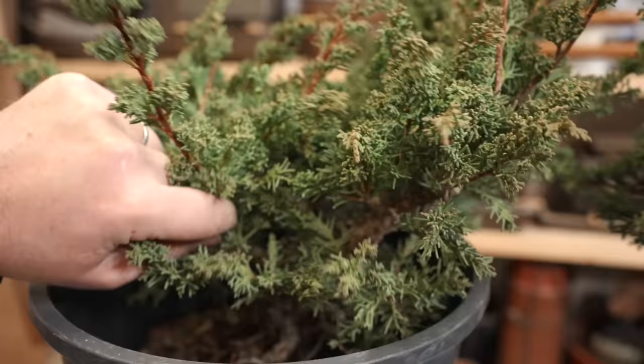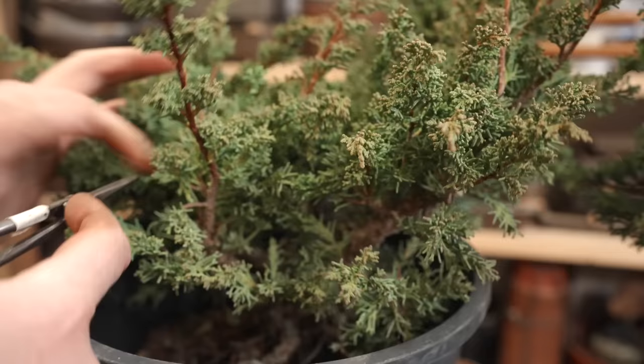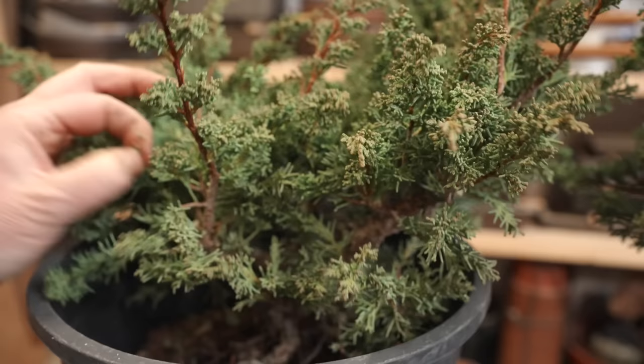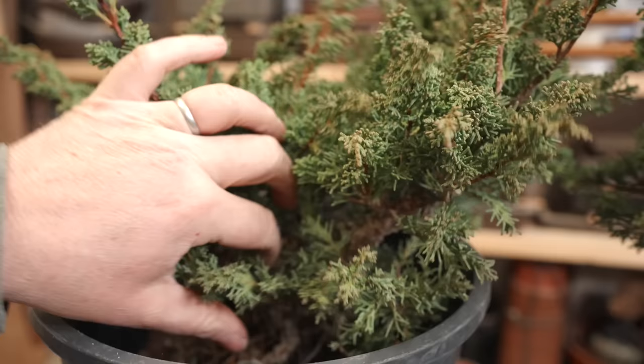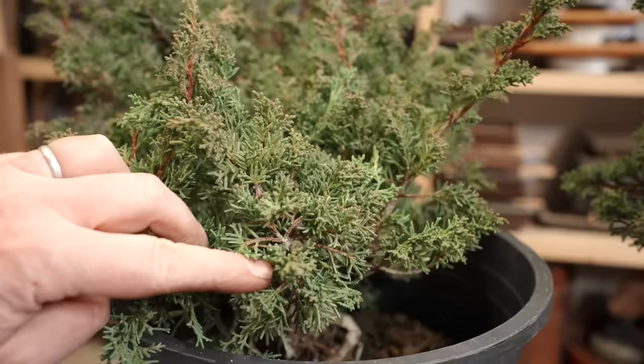The purpose of this thinning is to really be able to see the structure of the tree. I don't want to take off all the interior foliage and I don't want to take off all the long whips just yet. Most of the long branches on these trees probably will end up getting cut off, but for now I want to be able to see the structure of each branch so that I can make decisions about which branches to keep and which to cut off.